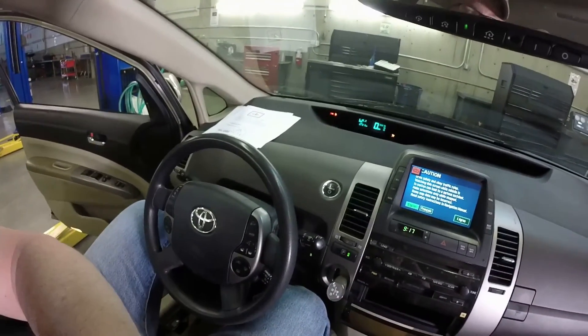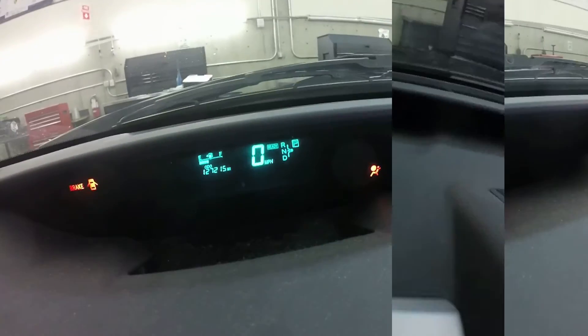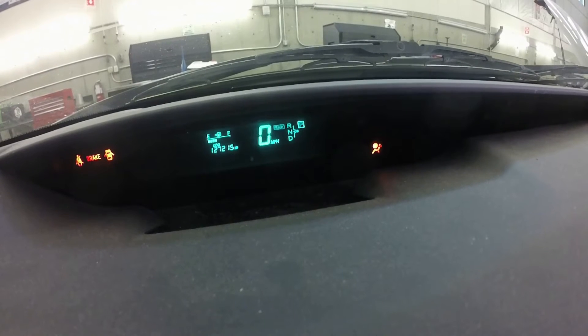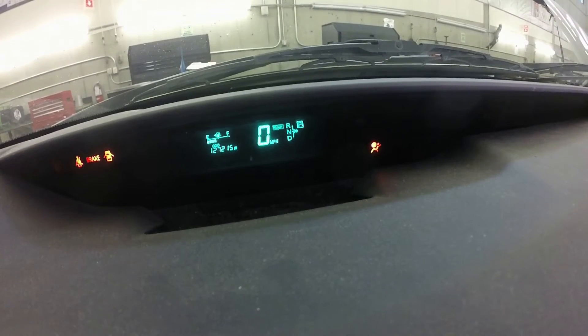In case you've never driven a Prius before, I'll show you the shift indicator up here. It shows you the current gear — right now we're in park.